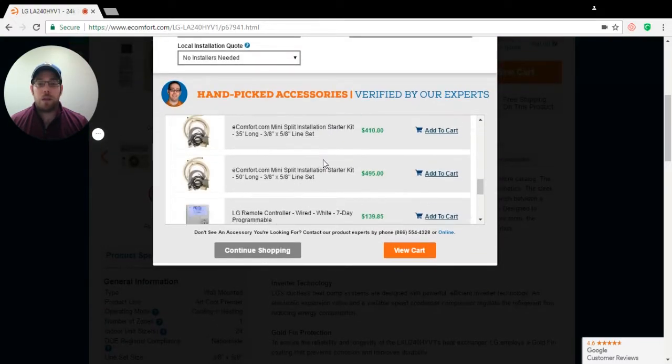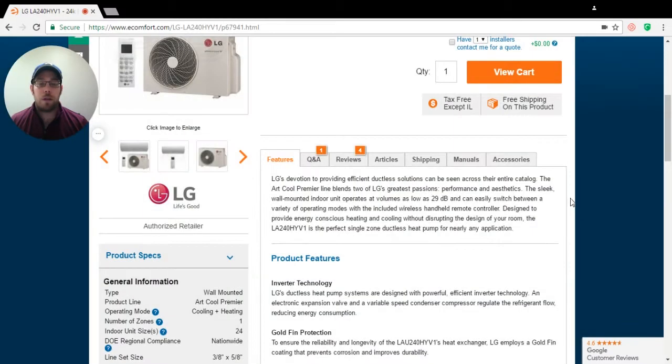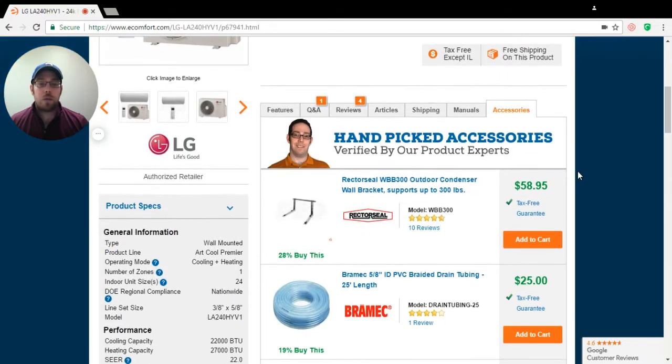We do have some pre-selected items here, but instead of doing that, I'm going to show you a little bit easier way. I'm going to continue shopping. On the right-hand side it shows accessories. The first item I have selected is the WBB 300. Now, we're in the Illinois area, so we try and keep our units up and out of the snow. It also keeps it closer to the house and reduces windchill — this is normally what we would regularly suggest for our area.